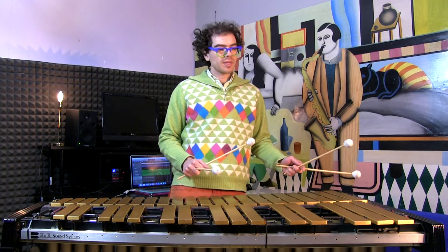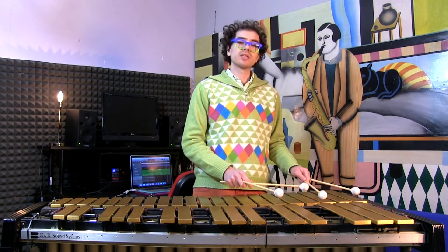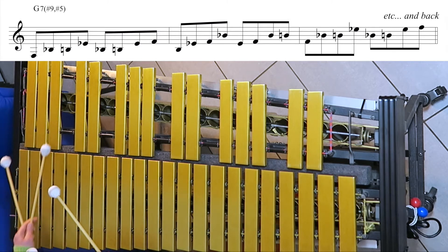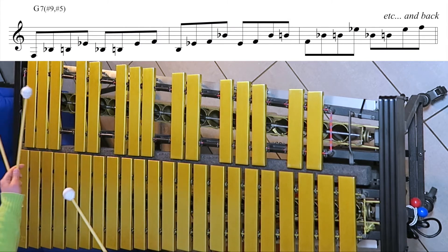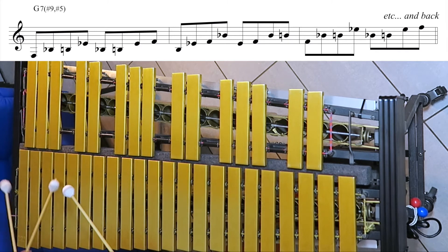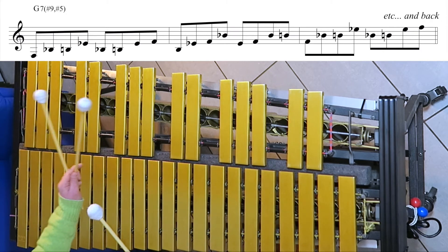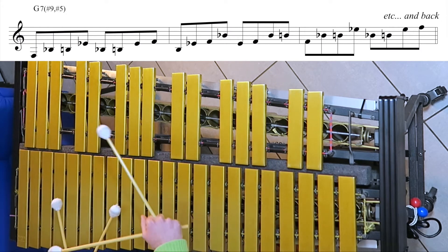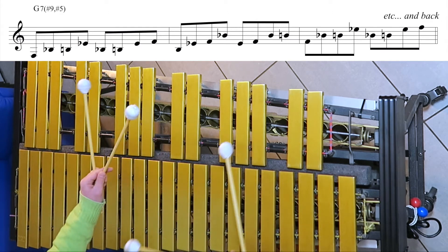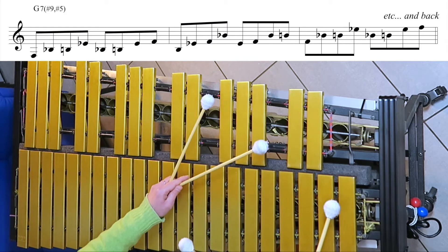We can repeat the same exercise over G7 — let's use the sharp 9 in this case. So we have: 7, sharp 9, 3, sharp 5 — sharp 9, 3, sharp 5, 7 — 3, sharp 5, 7, sharp 9 — sharp 5, 7, sharp 9, 3 — and then we are back where we started.